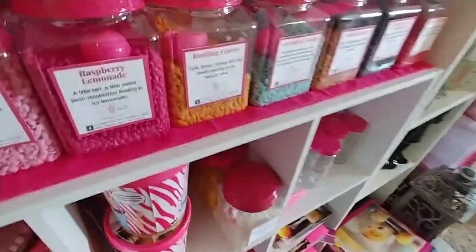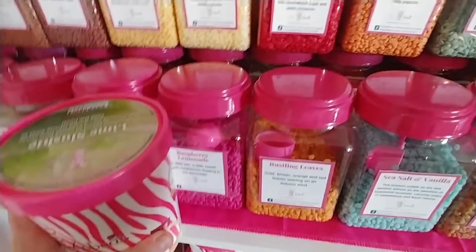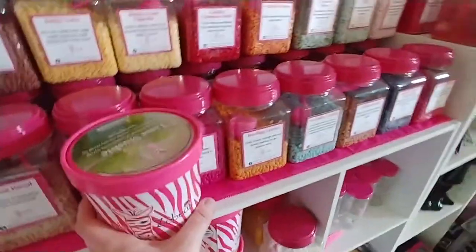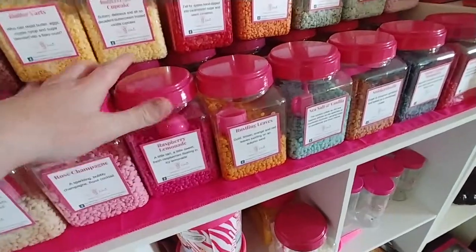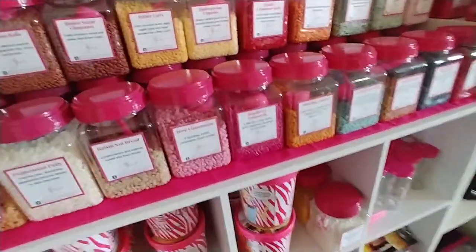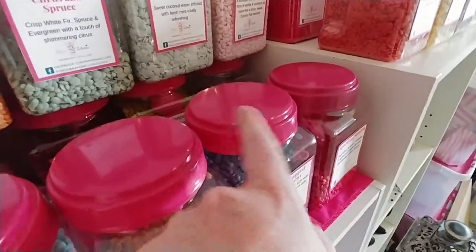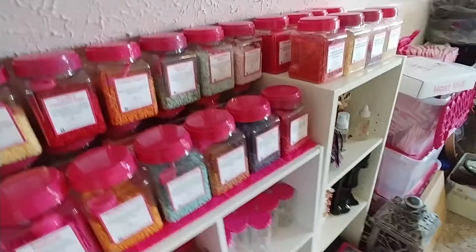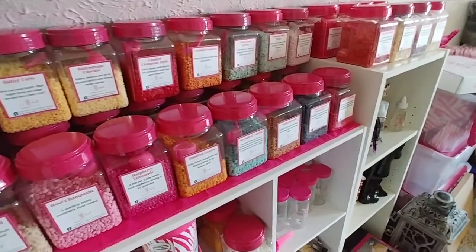I'm gonna grab another one of these — that's pretty close, guys, and I'm in bad lighting up here. I made the mistake though when I spray painted my lids: I didn't use a primer and I should have. If you notice, a few of these have some of the paint rubbing off.